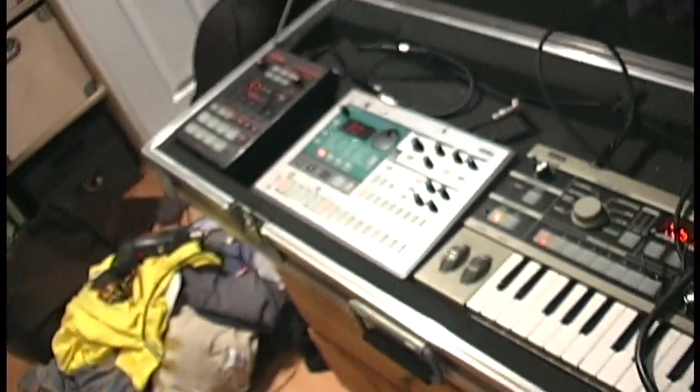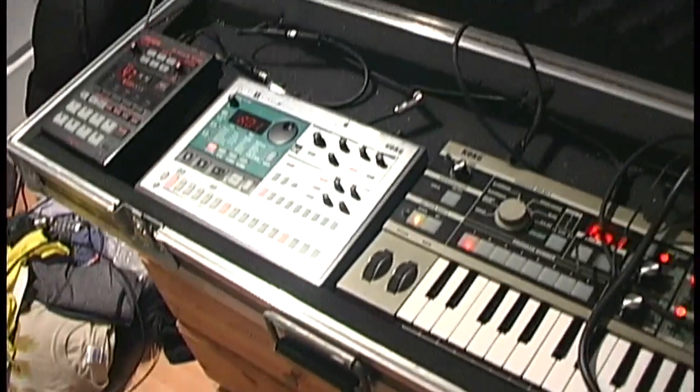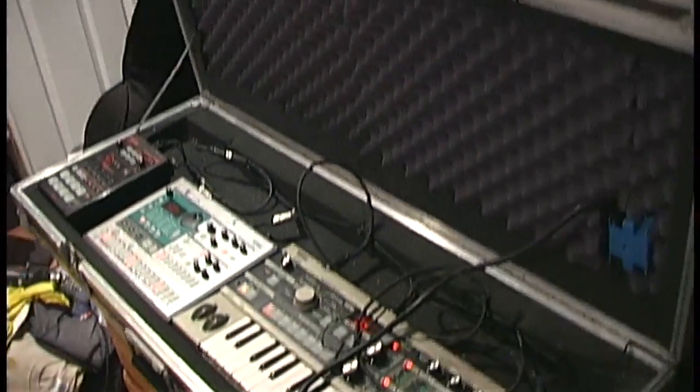What's up kids, I got some things to show you that I'm kind of real proud of. I'm feeling myself, smelling my own sauce right now. Basically I'm trying to talk to y'all about my new road case.